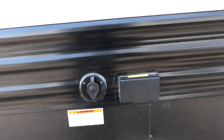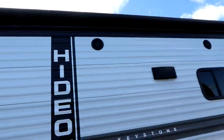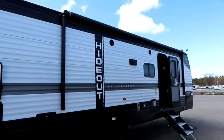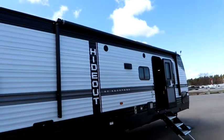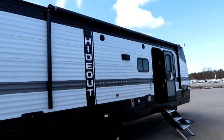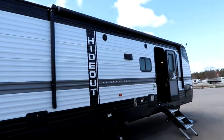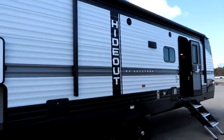This unit has a TV prep on the outside and our power plug, as well as outside speakers. As I step back so you can get a better look at the awning, you'll notice a nice large power awning with LED light strip. I was hoping to show you that awning today, but we have fairly good winds blowing and I don't want to risk damaging it, especially while Bella Vista is being so generous.